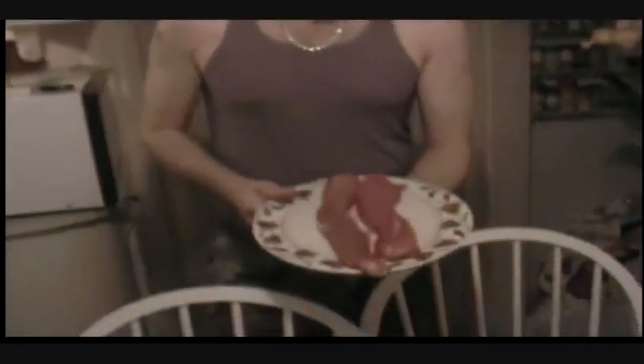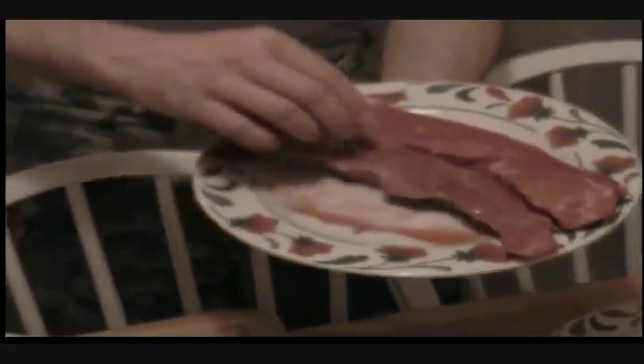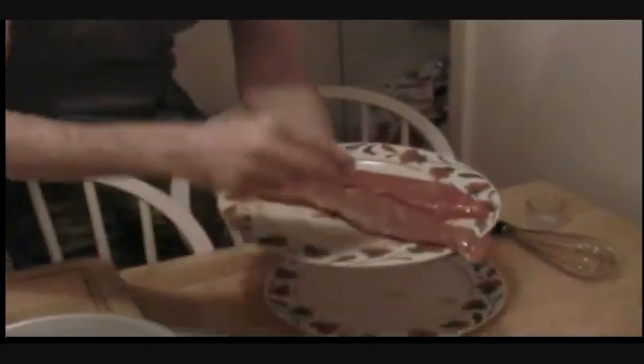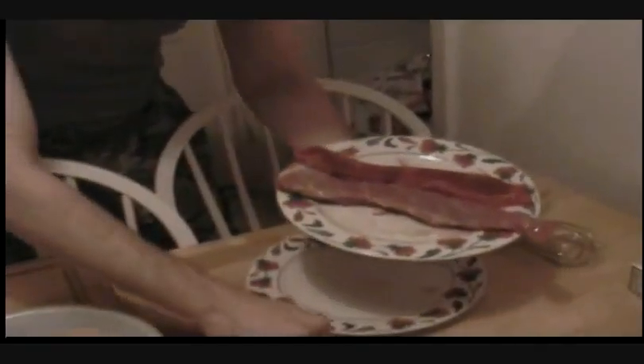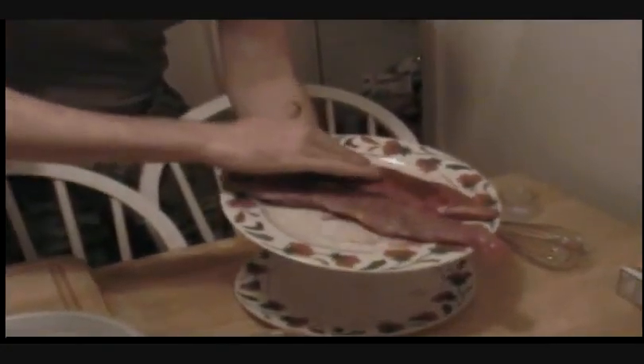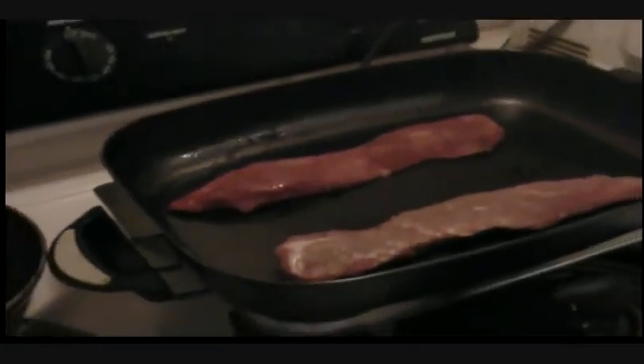Now we're going to do the steaks — these are tri-tip steaks. You want to pick out some nice looking yummy ones, and what you're looking for is the marbling in the meat. All these little bits of fat that come through the meat bring out flavor and tenderness. We're going to put some salt and pepper on those — one's for the kids. Then we're going to take some red chili powder and put it all over this other one, turn it over, put some more red chili powder on it, spread it on there nice and yummy. So we've got red chili powder on one and salt and pepper on the other. We're going to sear this tri-tip really good on both sides.